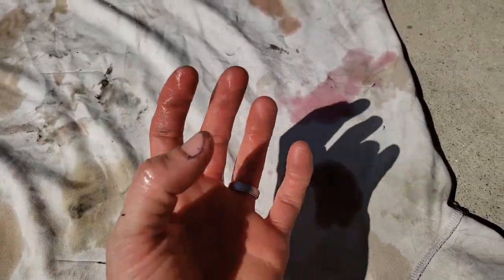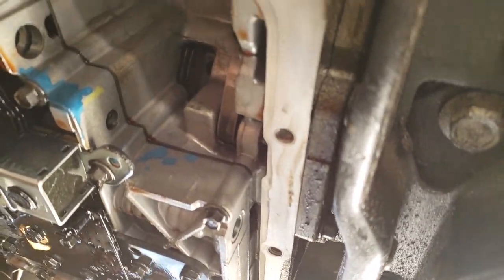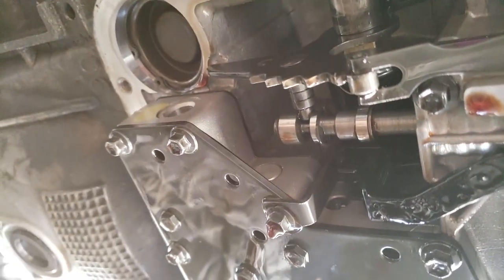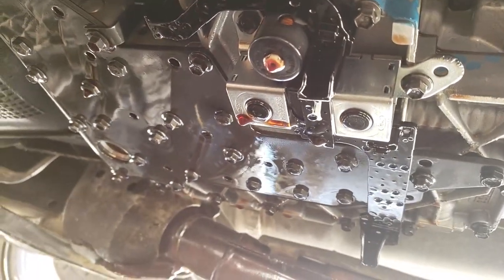It keeps everything cool and smooth in there. Depending on your service manual it could be 50,000 or 75,000 miles — I wouldn't imagine it being more than that. Inside the transmission drain pan you can see a silver outline here that we need to clean also, where the bolts go all the way around, to make sure the gasket gives a nice fit. Inside the hole here is where our filter goes. We're going to put the filter on first and then put the pan on afterwards — it's a whole lot easier that way.